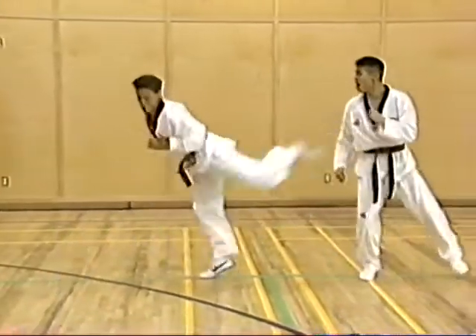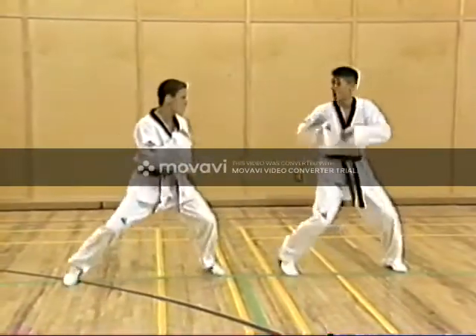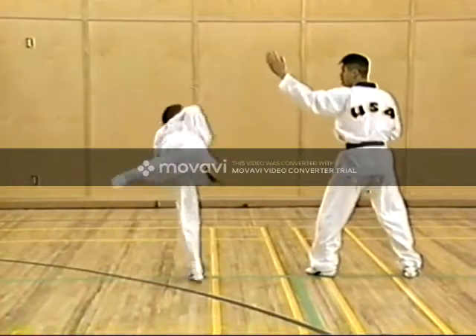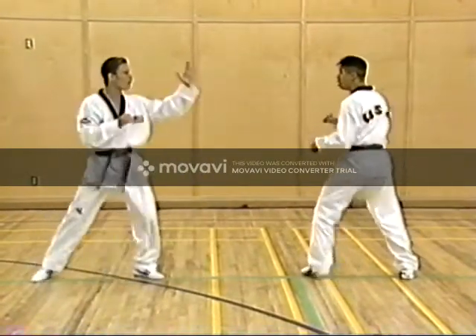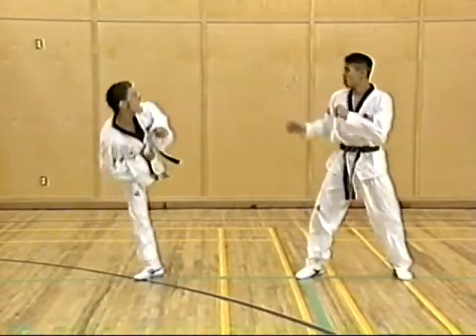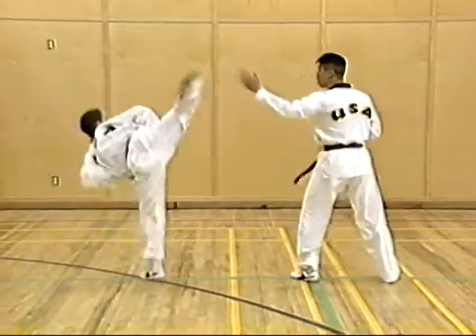Now it's time for back kick. After back kick, back hook kick to the face. Each athlete offers the other athlete a hand to be used as a target.